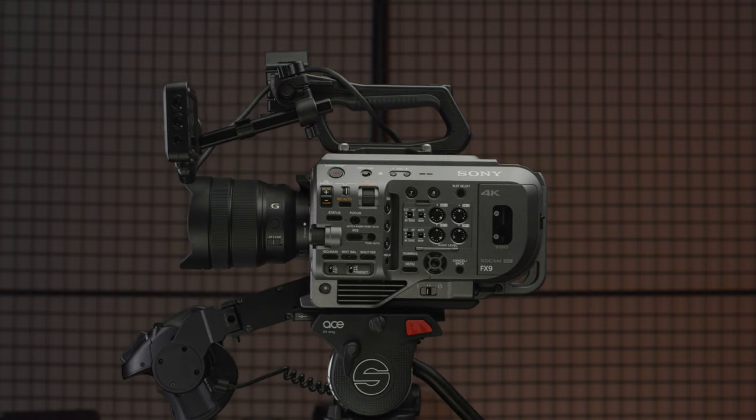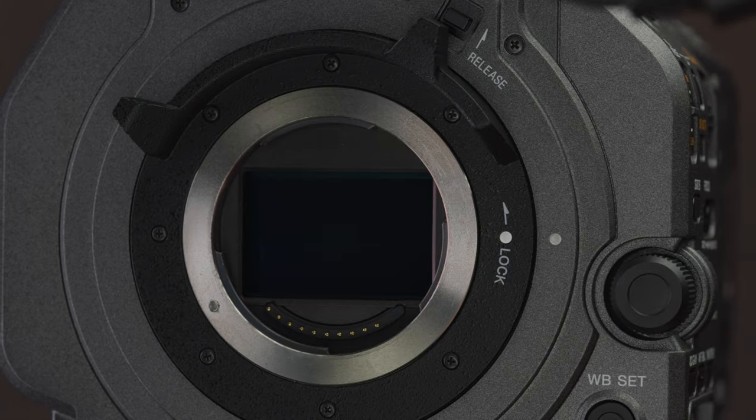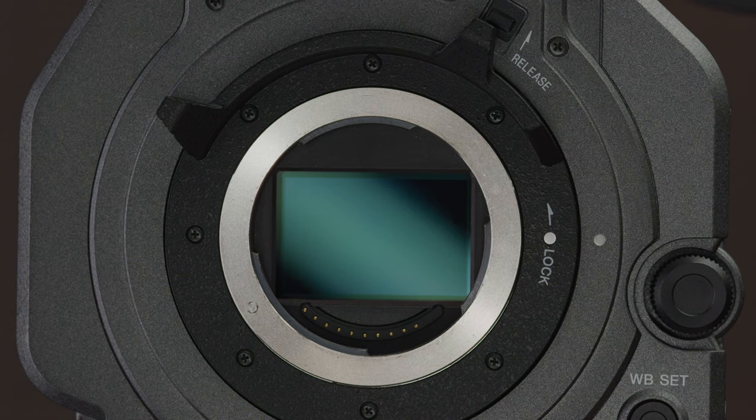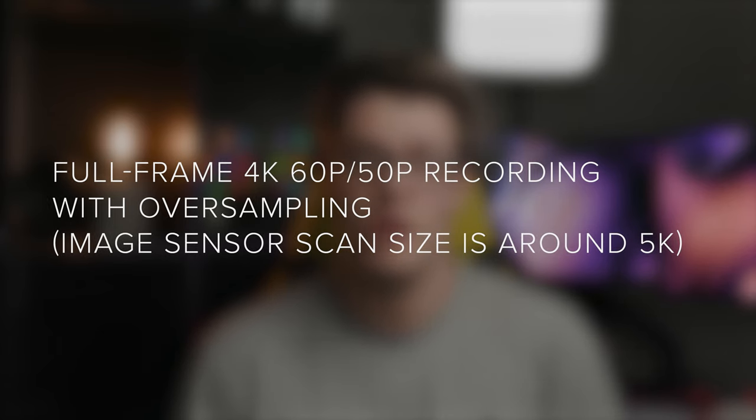When Sony released the FX9 last year, they promised a lot of specs that were coming to the camera but no timeline for when we could get our hands on them. Well, today's update will be hitting end users' hands in October this year. Sony will be unlocking the FX9 to finally shoot full-frame 4K 50 and 60p with oversampling, with an image sensor scan size of around 5K or 83% of the sensor.